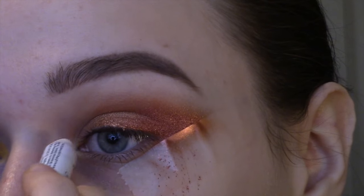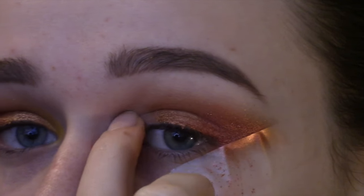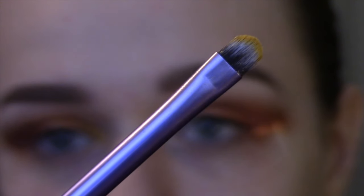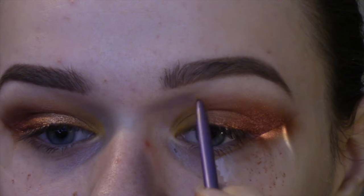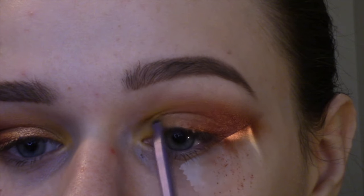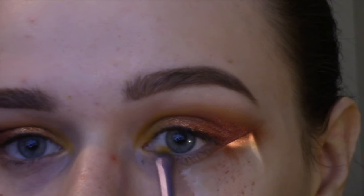Next I'm going in with the NYX Jumbo Eyeshadow Pencil in the color Milk and putting that on the inner third of the eye that we haven't put any eyeshadow on yet, then blending that out with my finger. Now I'm going in with the butterscotch caramel shade from the NYX Hot Singles eyeshadow, using a small Real Techniques lip brush — small, so it works for my purposes here — to apply that yellow shadow to the inner third of the eye, building it up until it is the intensity I want. And I'm going to run that yellow all along the top of the shape I'm creating, blending everything really well together to connect the outer part and the inner part and make it all look smooth and uniform.